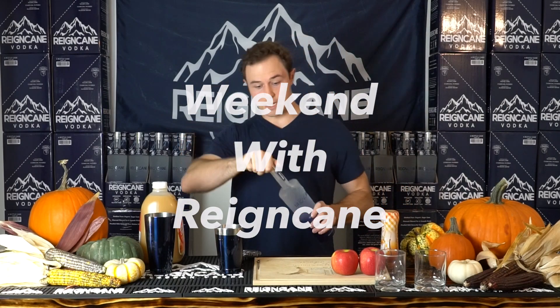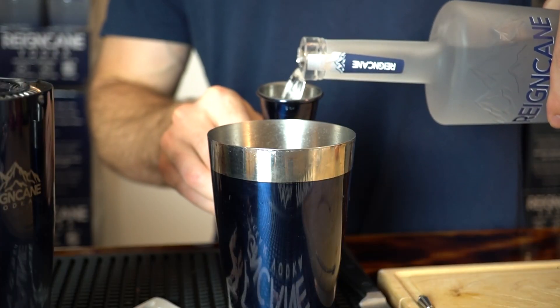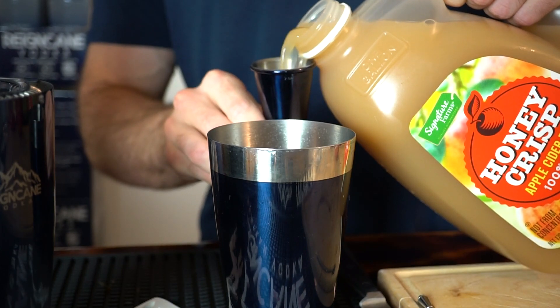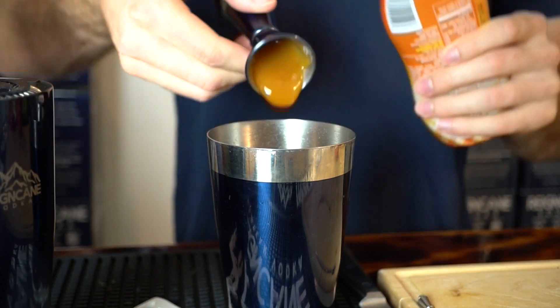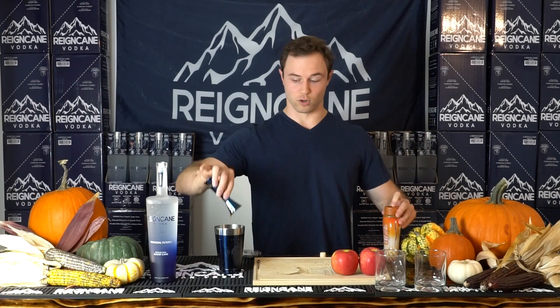Now, it's a really easy cocktail to make. It's basically two plus two equals caramel apple cocktail — two ounces of Raincane, two ounces of cloudy apple cider, and just a quarter ounce of caramel sauce. Of course, the sweeter you want your cocktail, the more caramel sauce you put in there.